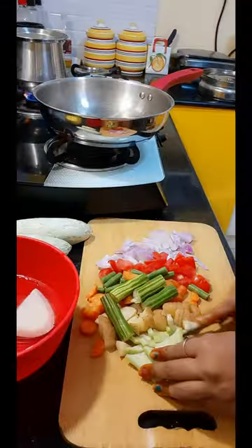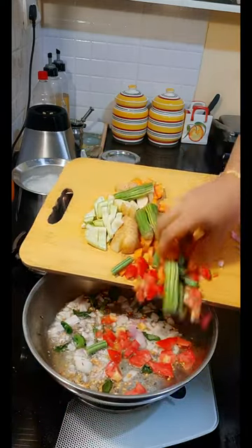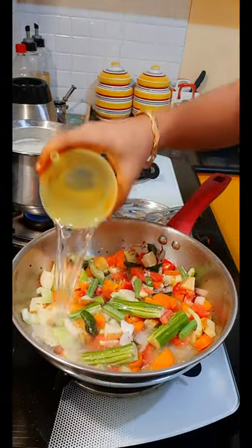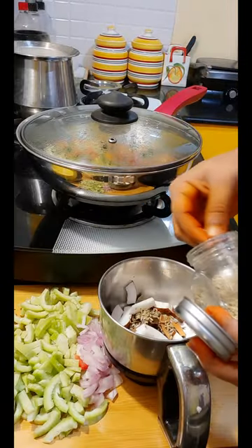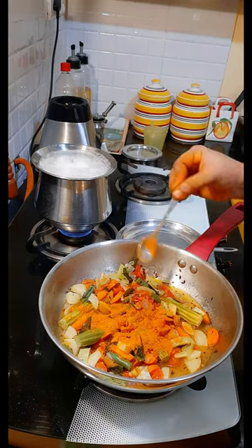I will cut it all together. I will add vegetables and add some vegetables. I am going to add some of my vegetables.